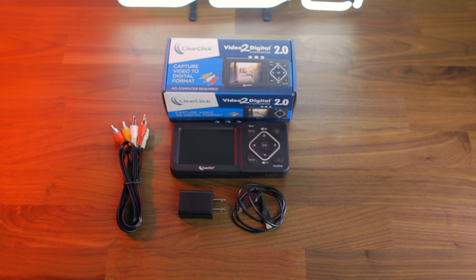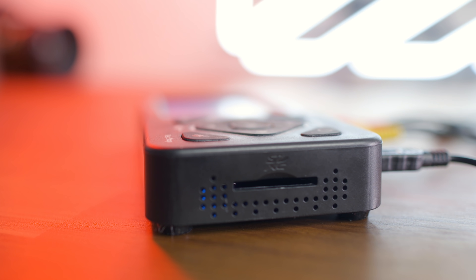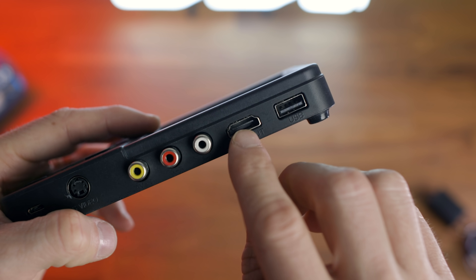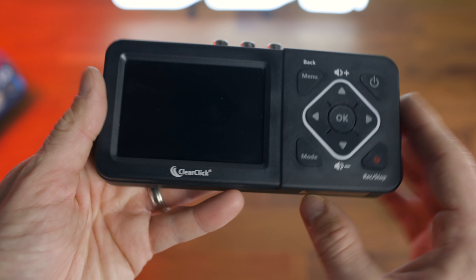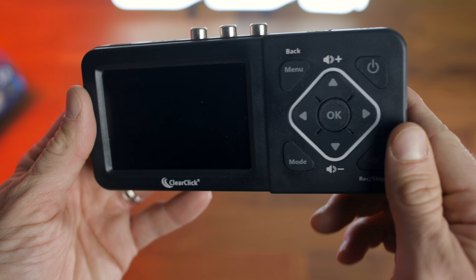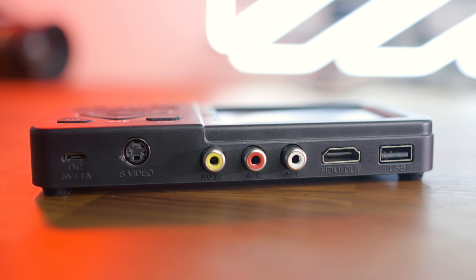On the actual device, you've got a USB port and an SD card slot to store captured media, a full-size HDMI port, and AV inputs. There's also an S-video port for better quality video if you have that option on your device. I do love this little screen here, which allows you to see what you're looking to capture, keeping this whole setup very minimal.